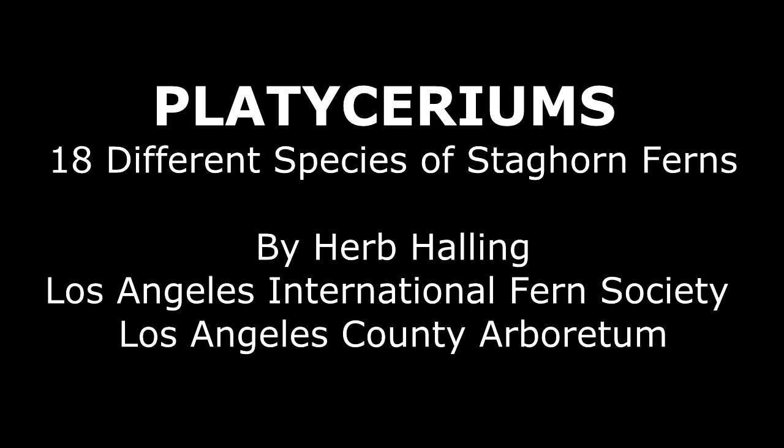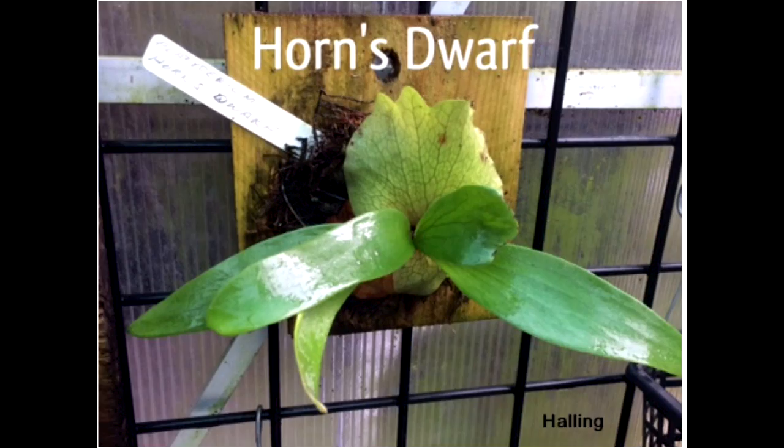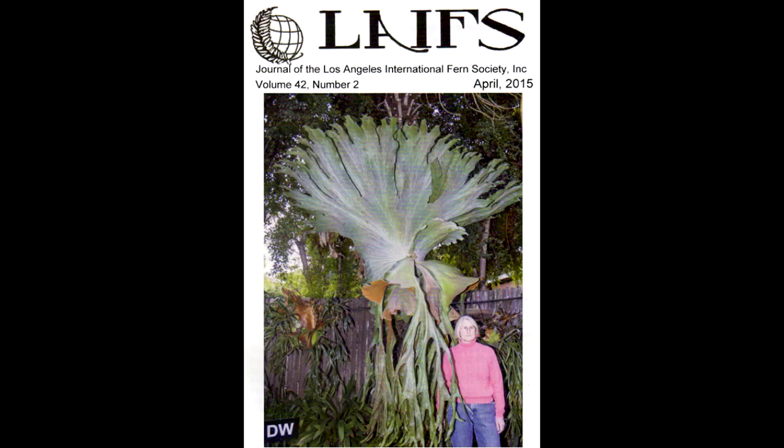Hello, I'm Herb with the Los Angeles International Fern Society, and today I'm going to be talking about the 18 different species of platyceriums, also known as staghorn ferns. Platyceriums come in a lot of different sizes and shapes. You can see this very large one here, or this dwarf one which is about six inches across, and then there's some very picturesque ones like this one at the Huntington Library.